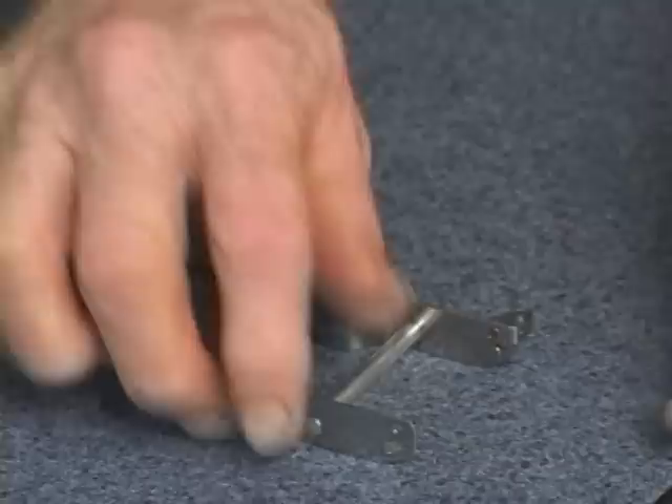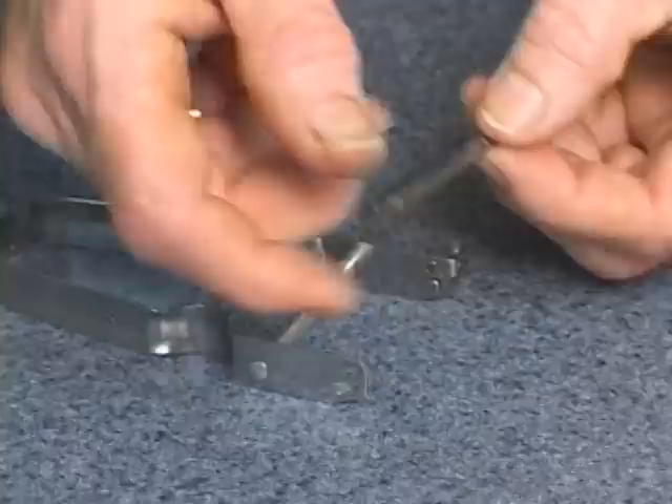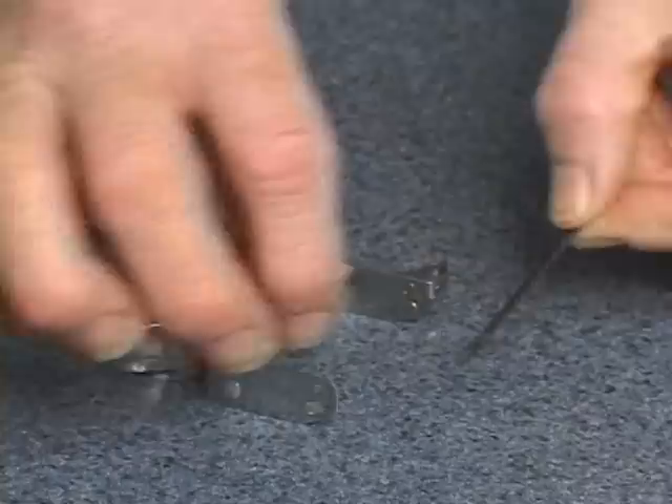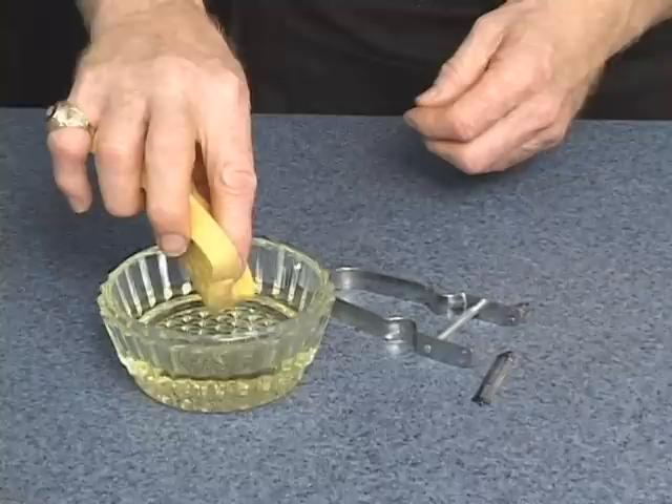Now, for periodic maintenance, what you do is clean off the blade. Even use a little bit of steel wool if any oxidation should ever occur on the blade. What I like to do periodically is just use a little vegetable oil — you can pour some in a little bowl, or put a little bit on a rag. Dip a sponge or rag in there, put it on the blade.